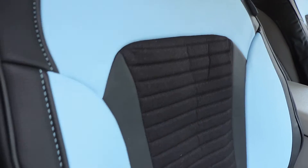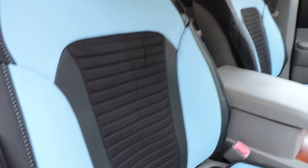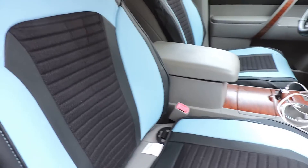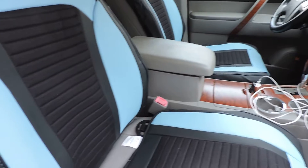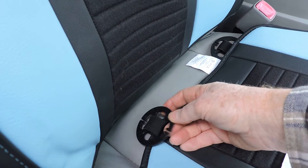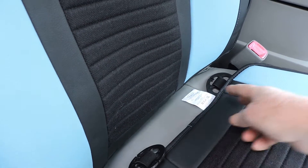It has padded material in the middle and it fits very snug. This is a 2010 Toyota Highlander and it fits this seat perfect. It has these little butterfly hooks here that you just put one on each corner.